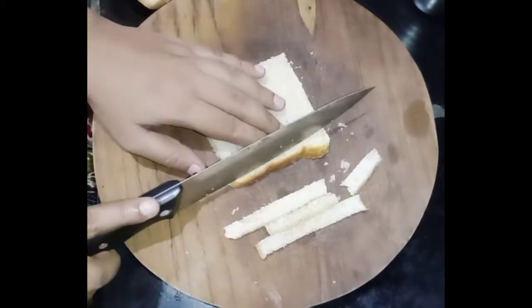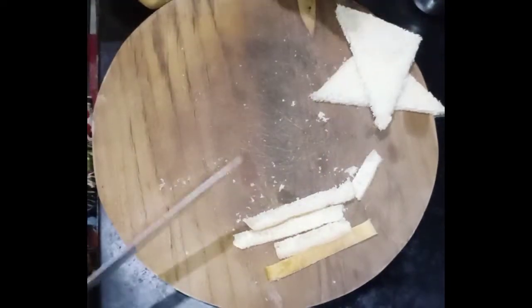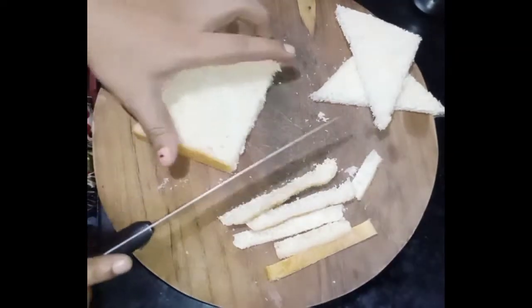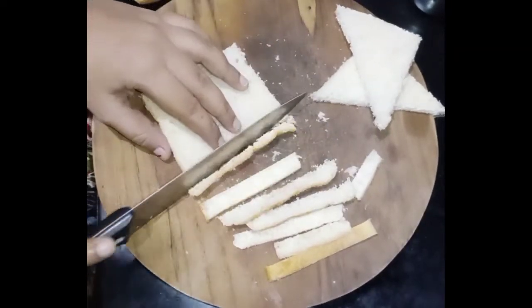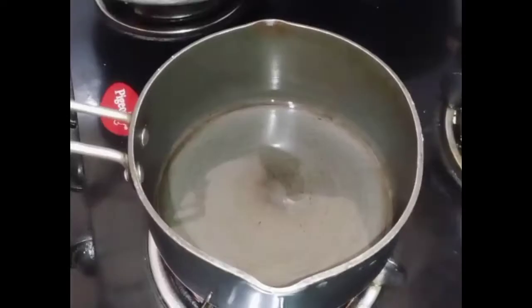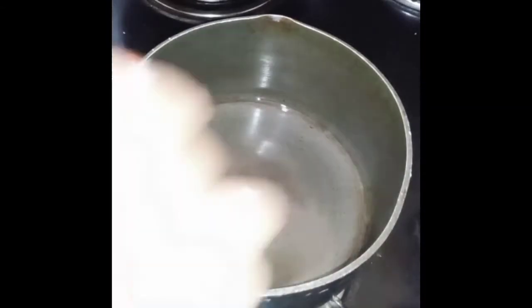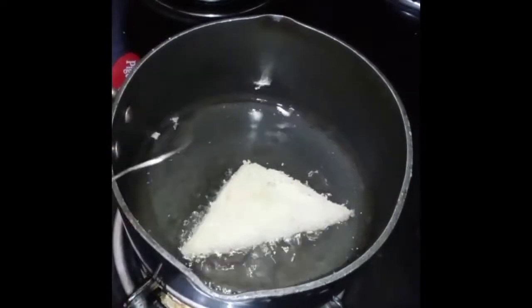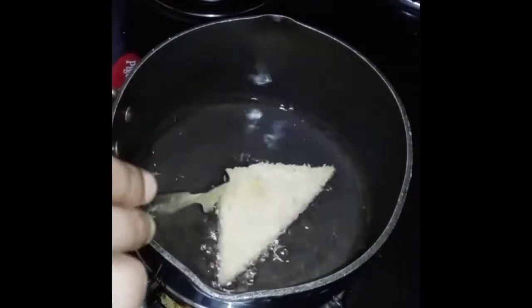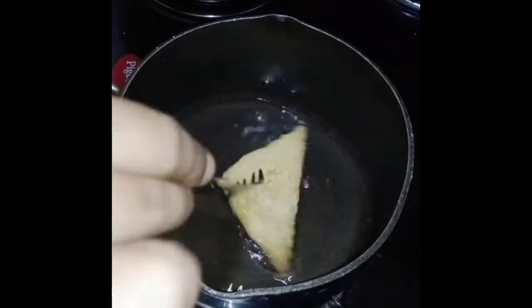Cut the sides in a triangle shape. Cut all the bread on a medium flame. Cut the green, red, and brown colored pieces as well.